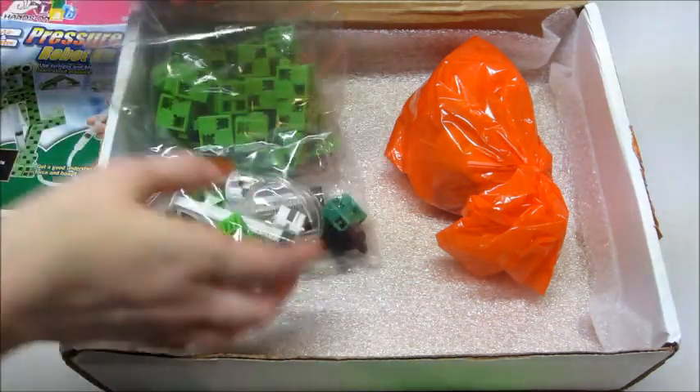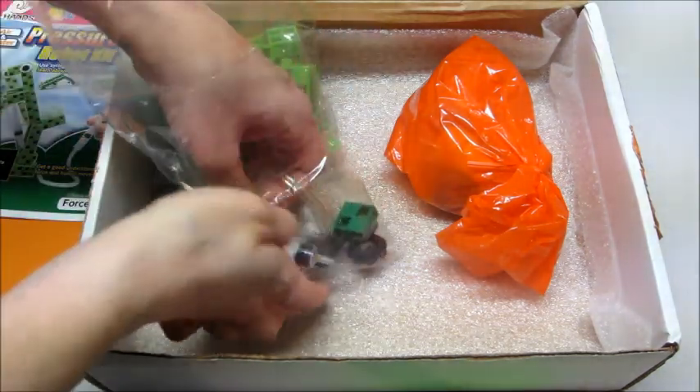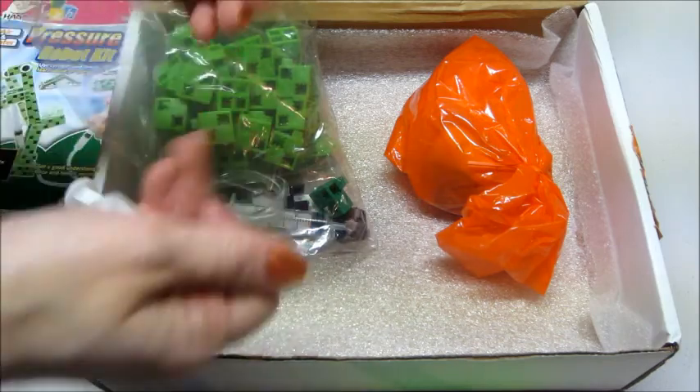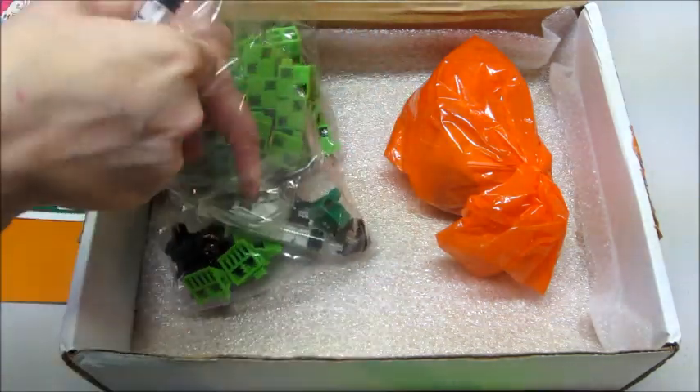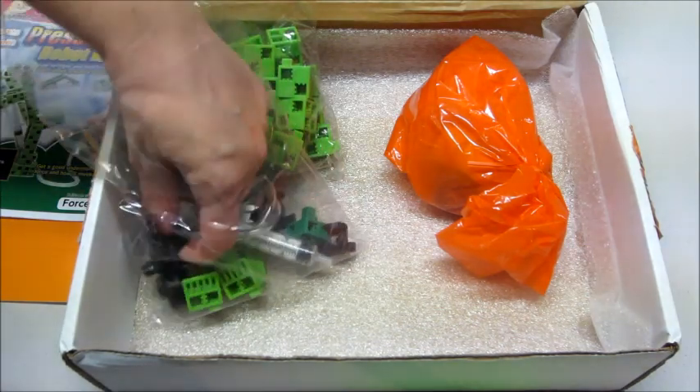The other bag has all the other pieces — we have the little eyes, syringes, the tubing. All that stuff is included.